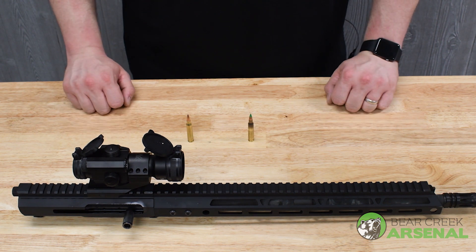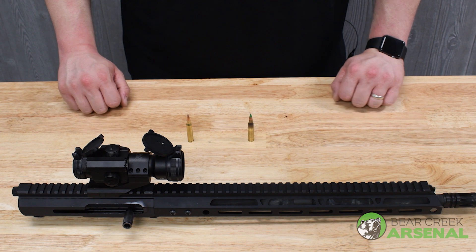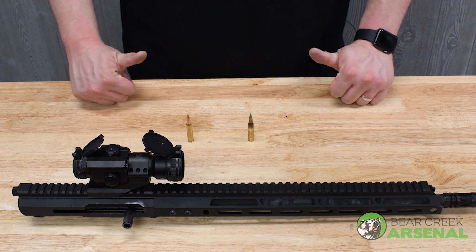Anyways, thank you so much for watching this video. We sure do appreciate you stopping by. Have a nice day, and build it your way with BCA.